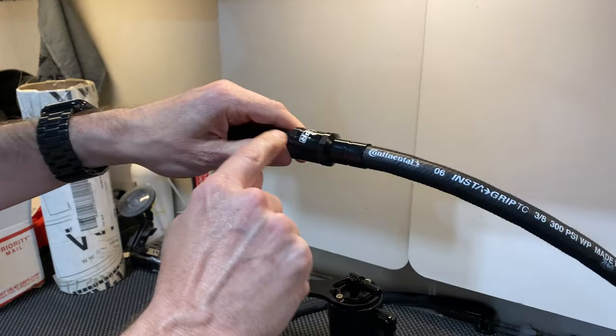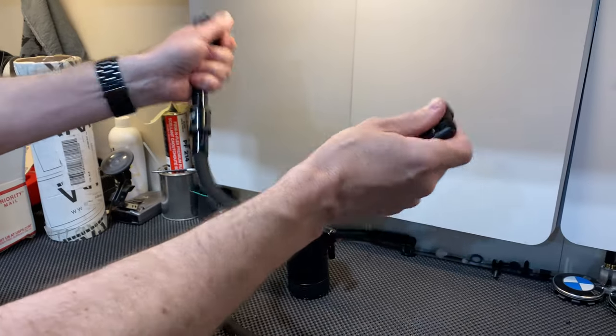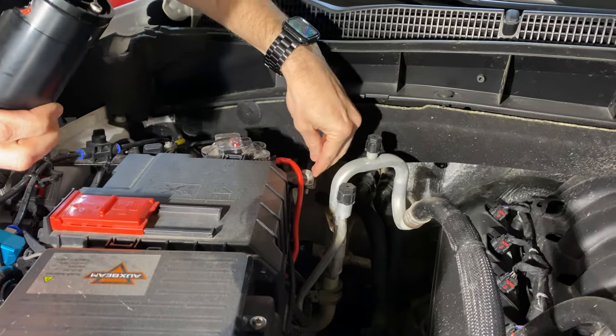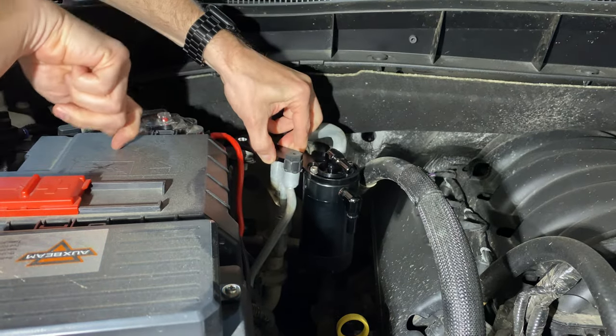I also added the billet pro series check valve, which will help increase vacuum and improve overall PCV evacuation. We're going to mount it right off this bolt here that holds the battery in place — it's going to rest just like that and won't touch anything once we secure it down.